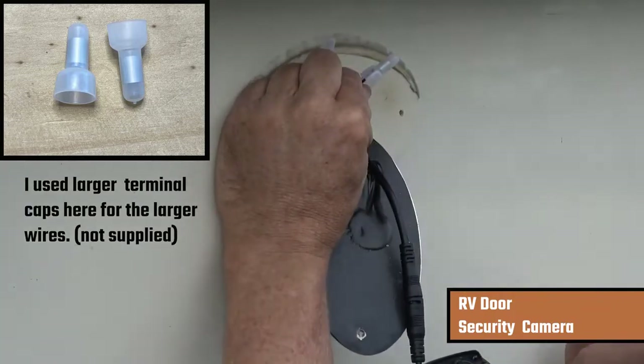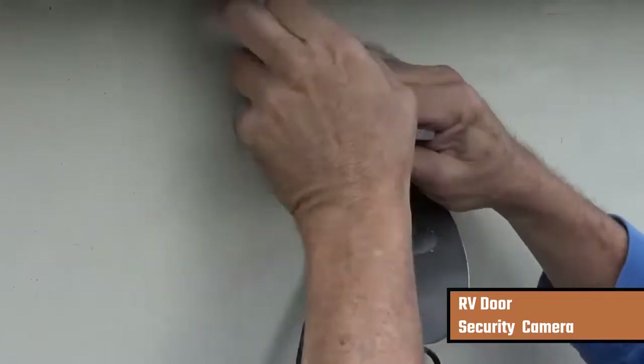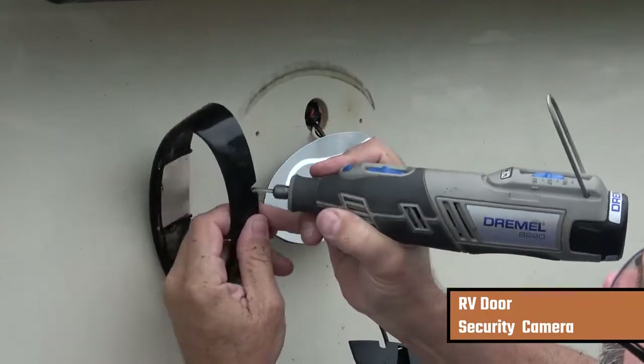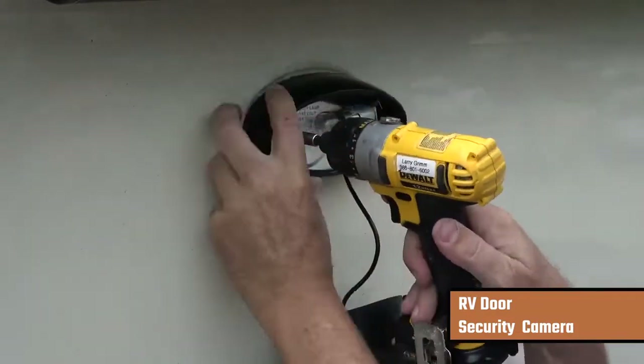I'll put a terminal cap on and crimp it with the proper crimper, then do the same thing with the negative wire — put a terminal cap on and crimp it. I use my Dremel tool here just to create a little notch for the wire coming from the camera to pass under the frame of the light.